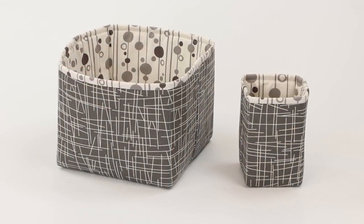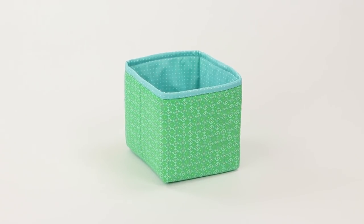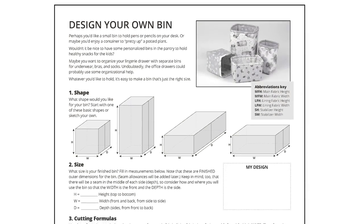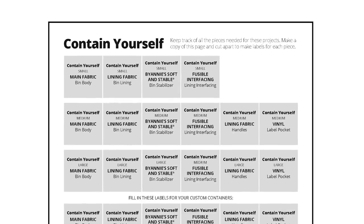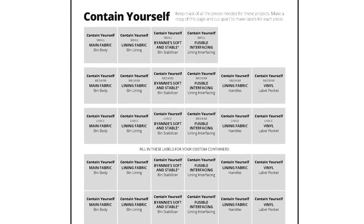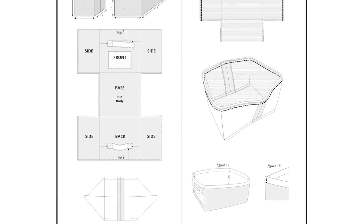Once you've mastered the technique, design your own bins of any size using the handy formulas and tips included in the pattern. You'll love the check boxes in the pattern to help you keep track of where you are in the process, as well as the handy tags for labeling all your pieces. There are dozens of helpful illustrations in the pattern to guide you, and we've also filmed an add-on video to help you with some of the more unique or challenging aspects of this project.